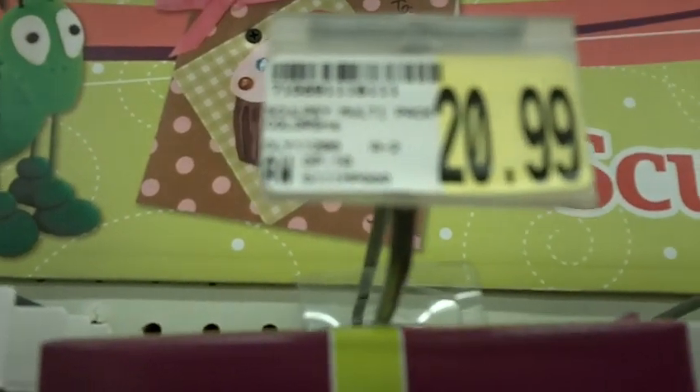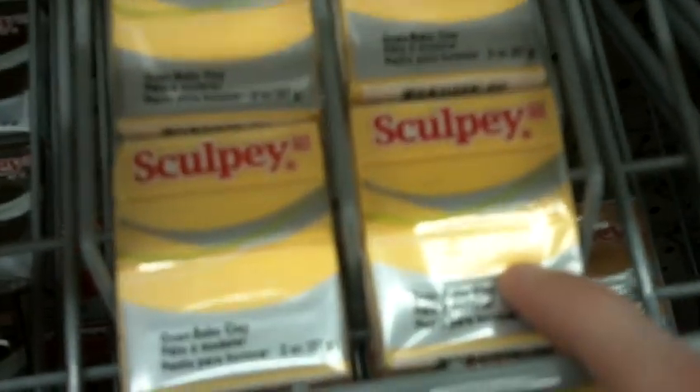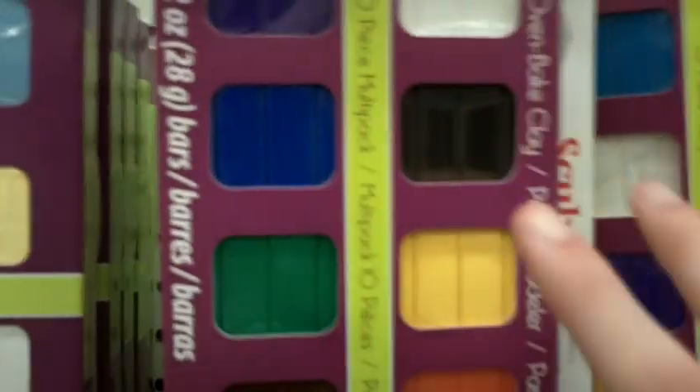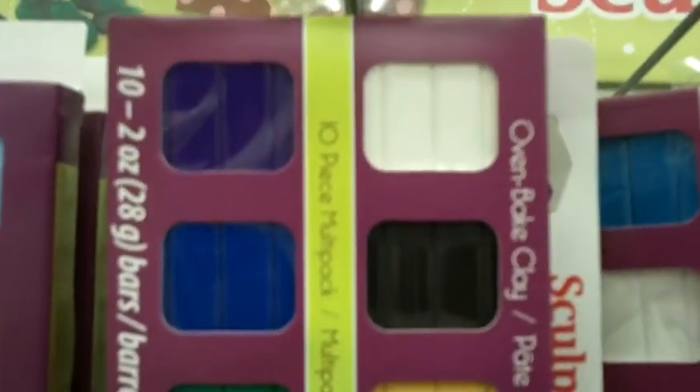I've seen this for like $13 elsewhere, so that would clearly be saving me some money. But I'm going to move on to these 10-packs now instead of individual blocks because I have to restock a lot and this is going to cost me a lot more than if I just got like $10 in a pack. So those are the colored clays I've used.